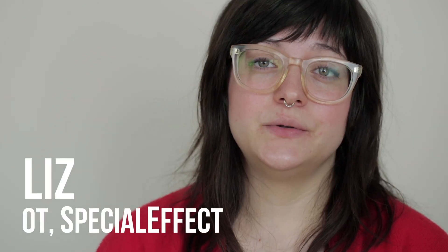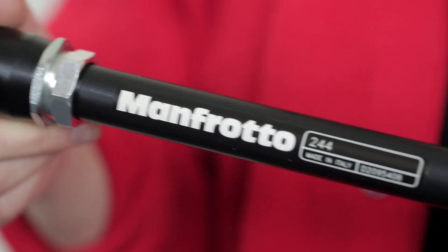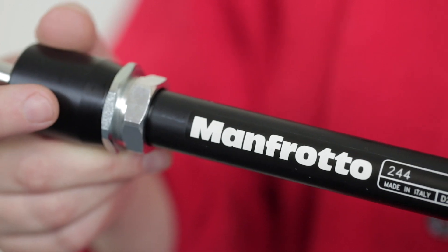We often need to mount equipment to hold it in the correct position using a mounting arm. The option that we most often use is the Manfrotto Variable Friction Arm. In this video we're going to have a quick look at how to set this up safely.